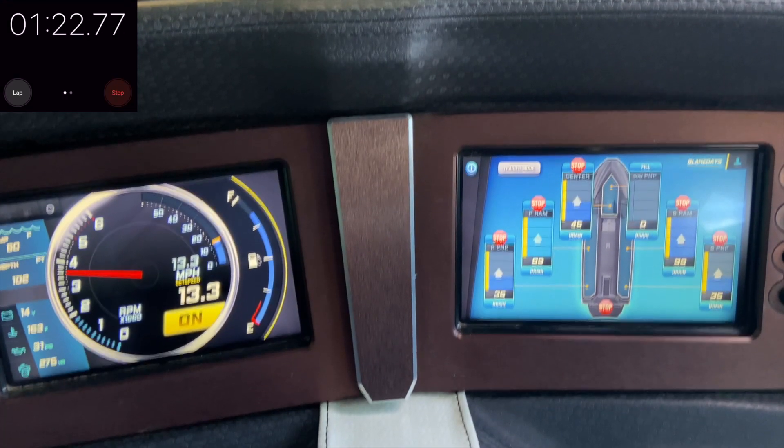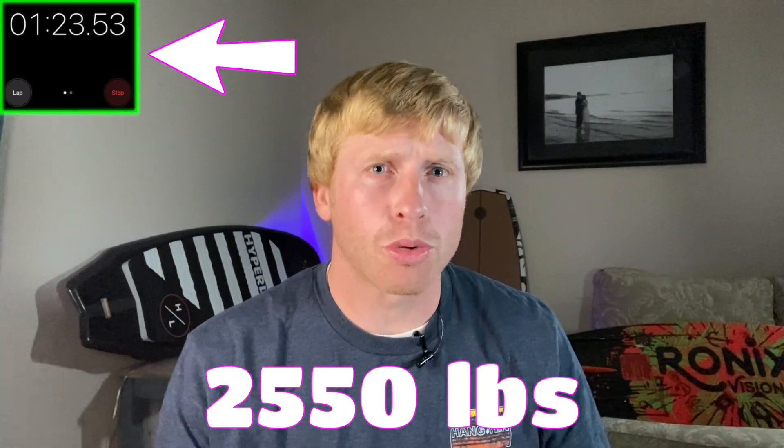How fast you might ask? Here's how quick the Ram Fill Ballast is. This is with the boat going about 13 miles an hour — that's a little over 2,500 pounds in a short amount of time.